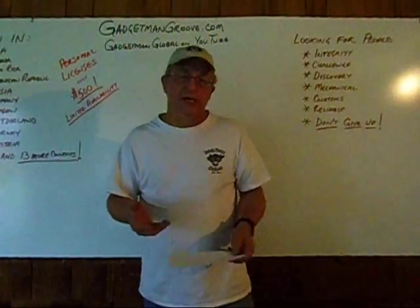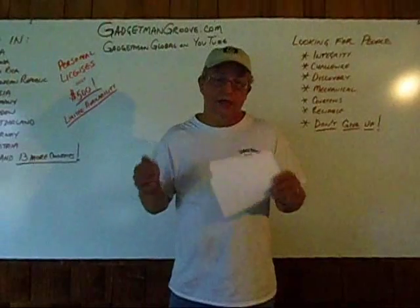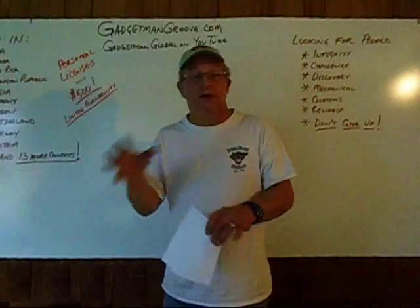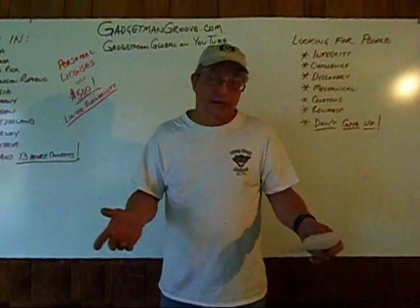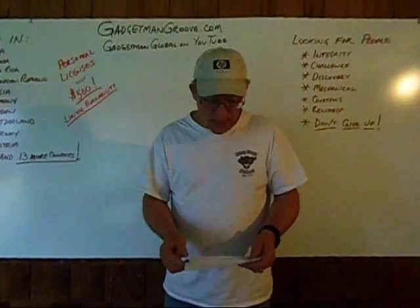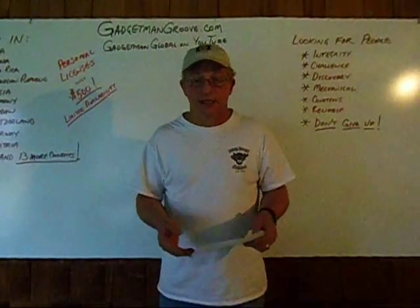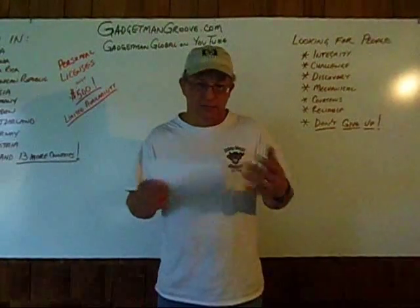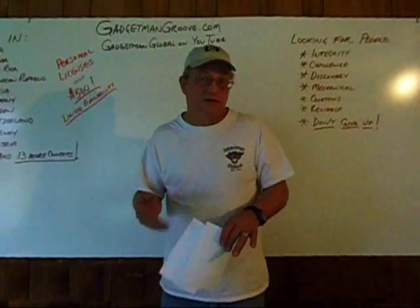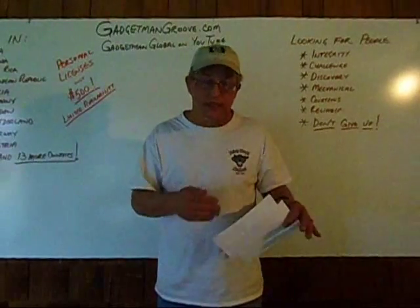Most of my customers report huge increases in horsepower and in emissions improvement, because what we do takes the fuel that normally burns in the exhaust and gives it what it needs to burn inside the engine. The natural byproduct is increased power and greatly reduced emissions, because the catalytic converter has a lot less work to do. With the Personal License Program, you get permission to do all your own personal gasoline engines. That should give you enough time and enough practice to where you might feel adventurous and decide to go out and do the same work for others in your neighborhood. If that's the case, we want to help you turn this into a business also.